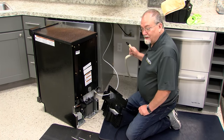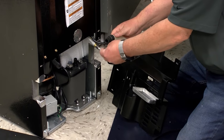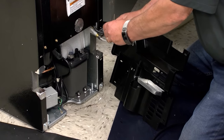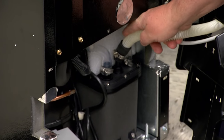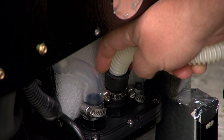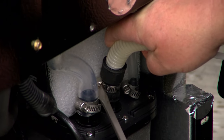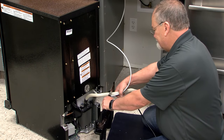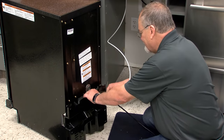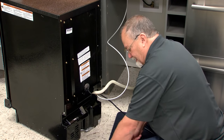Next, go ahead and install the drain hose onto the product. We're going to feed it through the back panel, then install the hose clamp and put it on the open tubing on the drain pump itself. Tighten the hose clamp until it's nice and tight, then tug on it a little bit to make sure it's not going to come off. Feed all of the tubing through the panel and reattach.